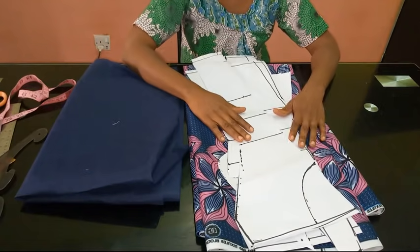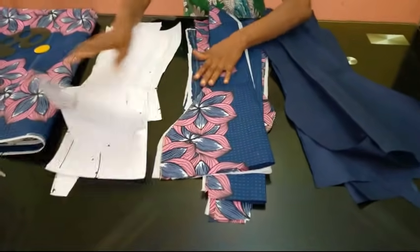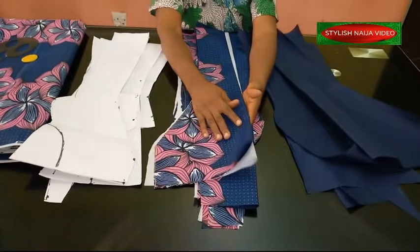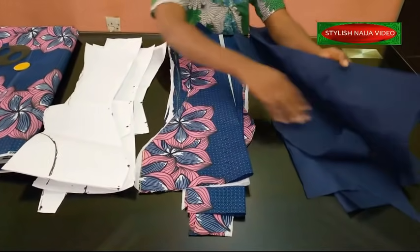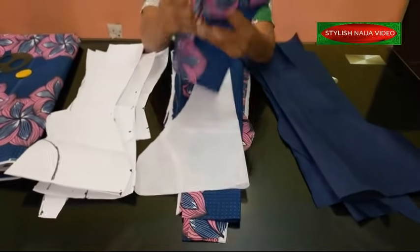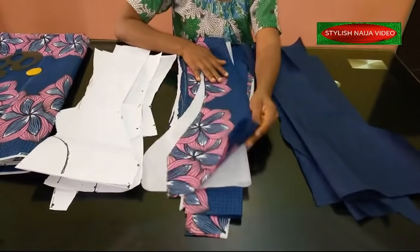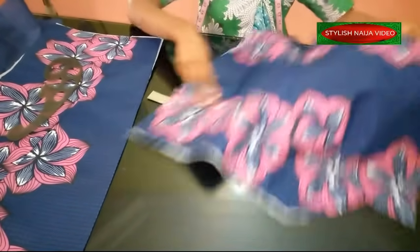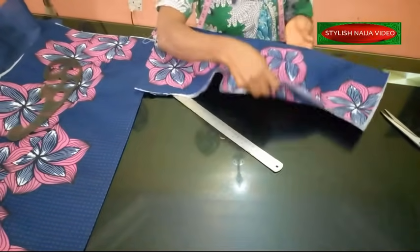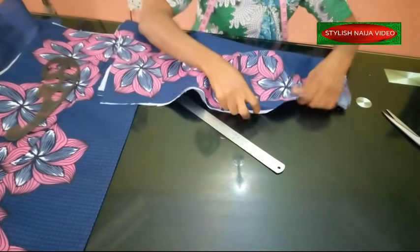I've finished cutting out all of my fabric with my patterns. This is the pattern I've cut out, this is my fabric, and this is the softer interfacing I'm going to use. I've also cut out my lining. I'm going to stitch them together, then bring it back to cut out the neckline. I've finished stitching my blouse together — now we're going to start cutting the front neckline first.